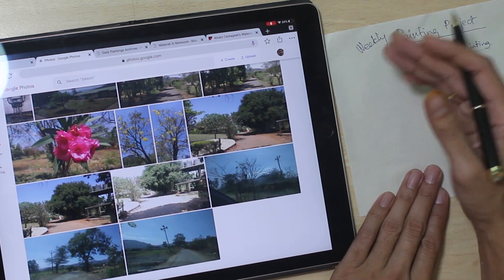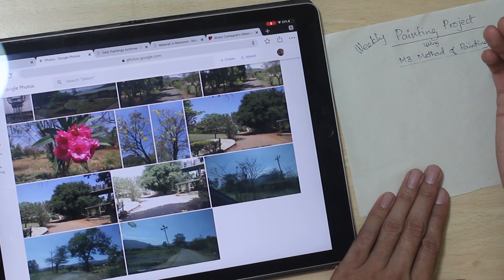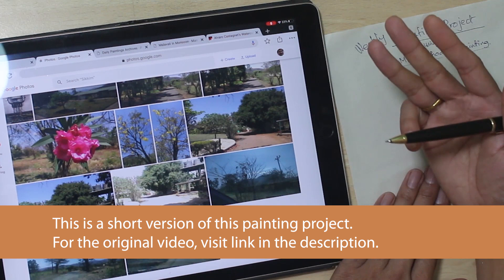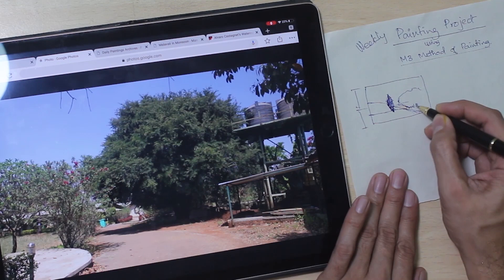Hello and welcome to this week's painting project. If you have already watched my previous videos, you would know that we use the M3 method of painting, which simplifies things even for beginners. The M3 method involves three steps: composition using reference photographs, blocking of basic colors, and adding a light amount of details. We also use just three colors and two or maximum three brushes to complete the whole painting, keeping things very simple so even beginners and intermediate level artists can get great results.